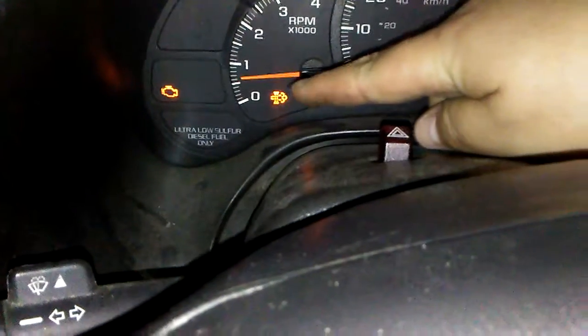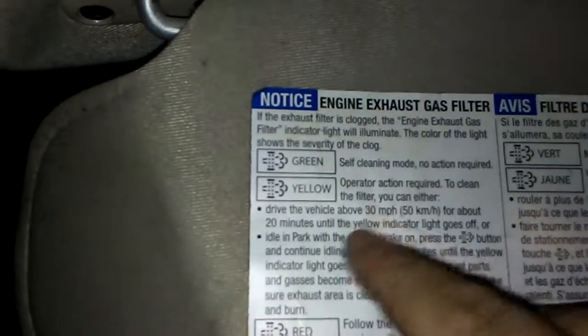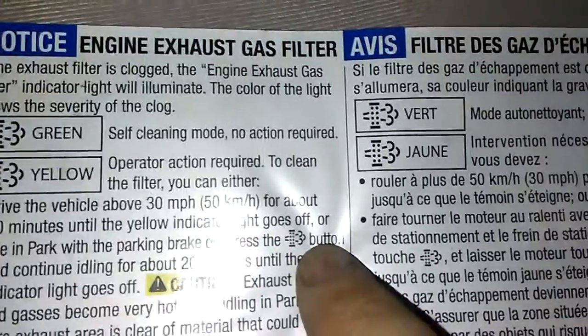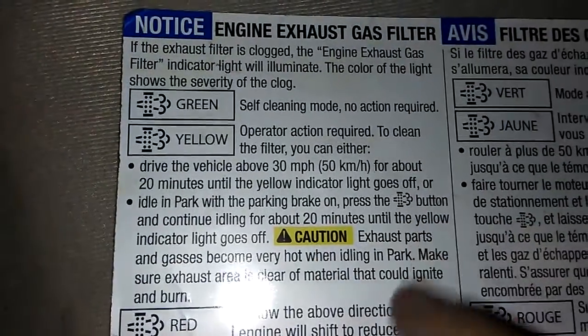There is the region light required for me to do service myself right here, yellow. Either drive or idle and park with the parking brake on, and press the button — looks like that. Basically idles for about 20 minutes till it goes away. There's that button right there. My feet are away from the pedals, I'm in park, and hold the button.